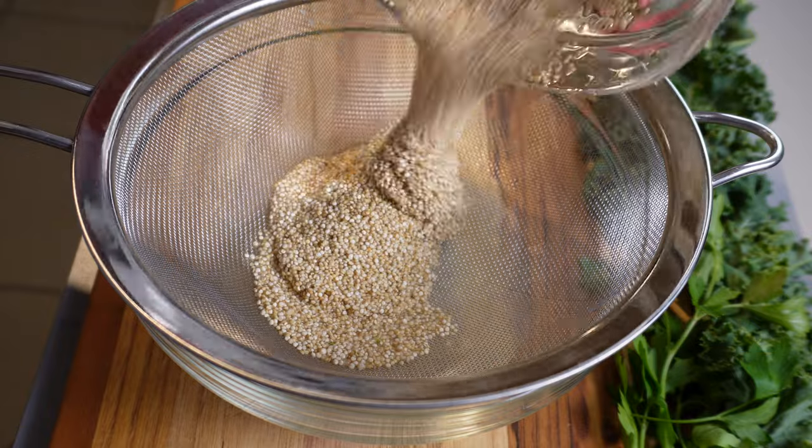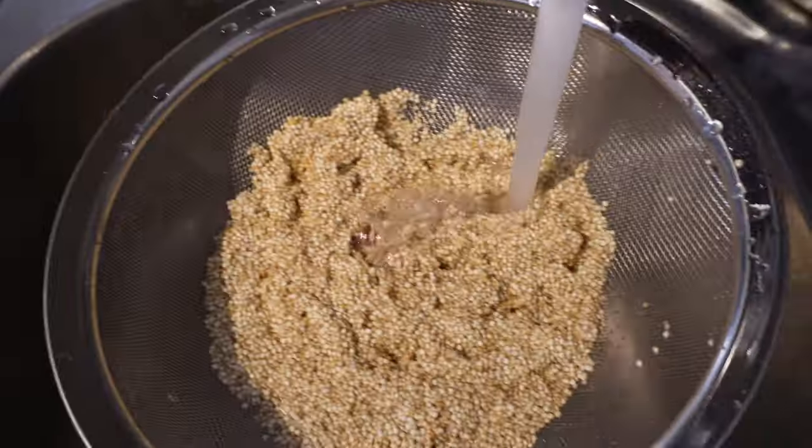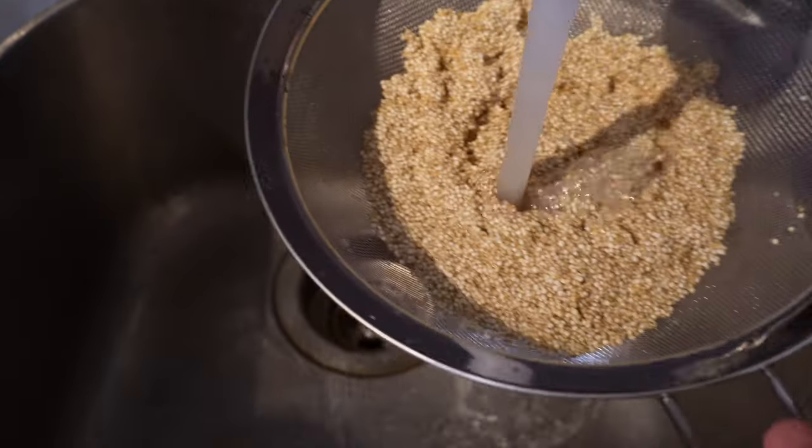Quinoa contains a bitter-tasting outer coating that should be rinsed off before cooking. Otherwise, it may end up tasting quite bitter. I like giving it a quick soak in a bowl of cold water, then putting it into a strainer and giving it a final rinse for about 30 seconds.